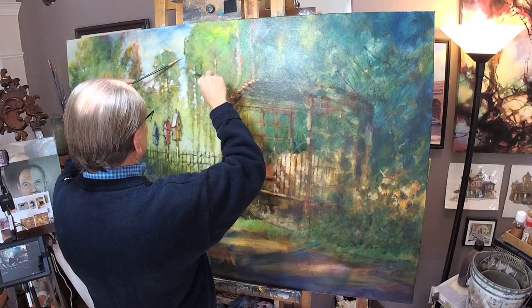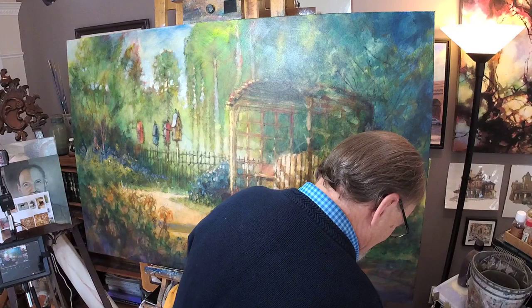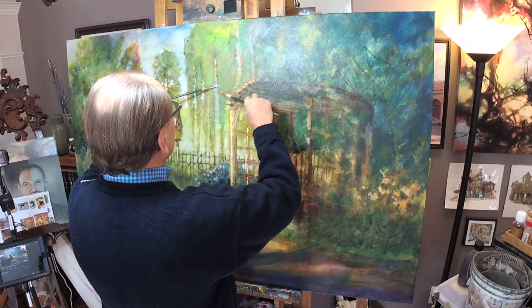It definitely helps to paint with two hands in the fuzz layer. Because if I painted with one hand, I think I would chicken out — I wouldn't have the nerve to do what I'm doing. Which, as you can see, is very, very, very loose painting.